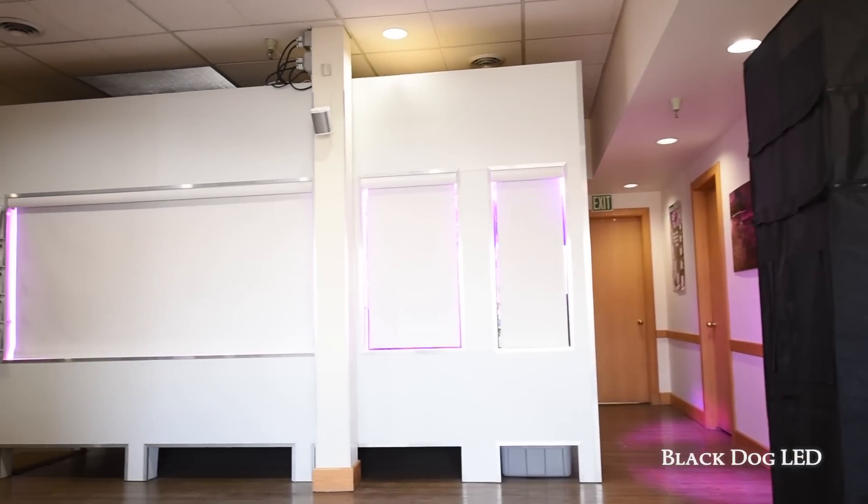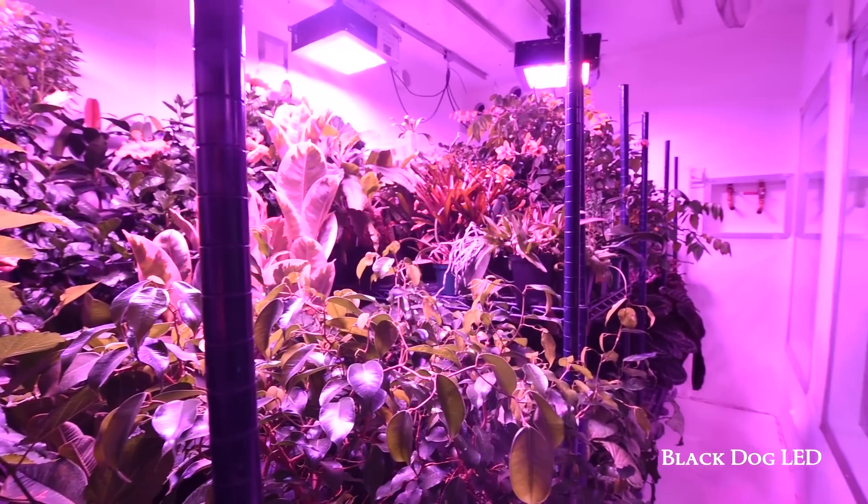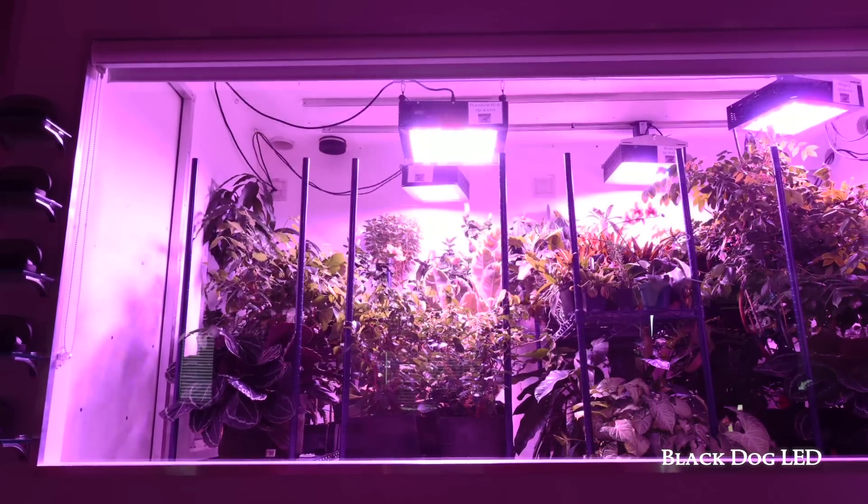The first thing that you notice when you enter the Black Dog LED office is our state-of-the-art indoor garden, designed to showcase the growing power of Black Dog LED grow lights. People are always asking us how they can build the ultimate grow room.